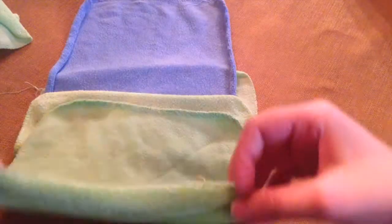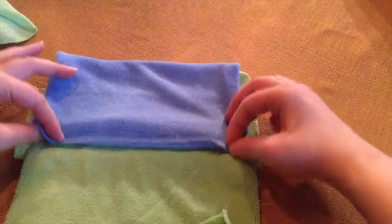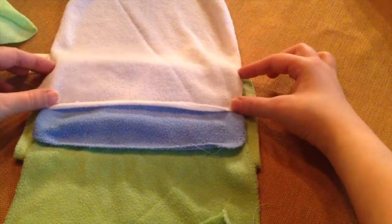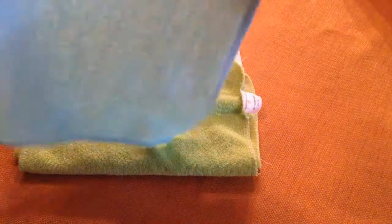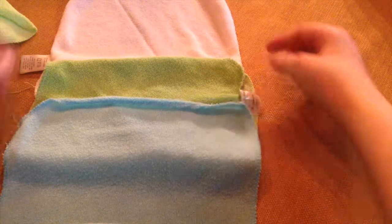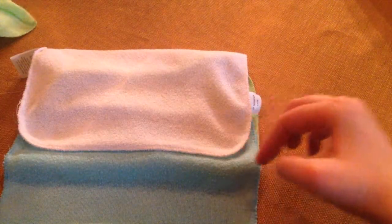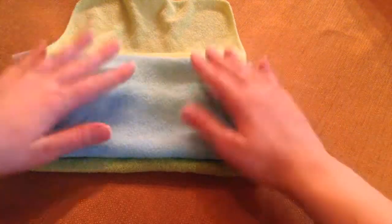Then you'll just lay the other one about like that, leaving that much room. Fold it over. And you will repeat the process — lay it about halfway right here, fold that over, lay your next one about halfway again, fold the other side, and you will just keep repeating the process until you get a nice size stack built up.